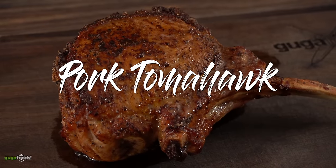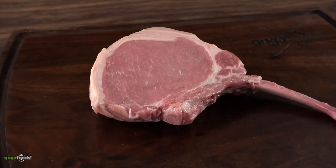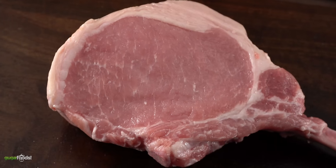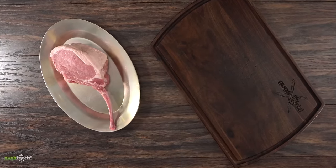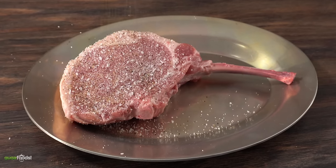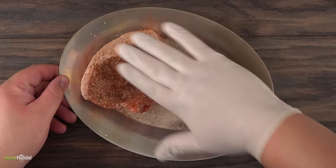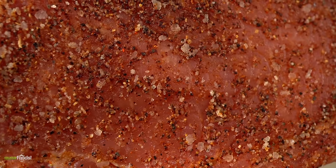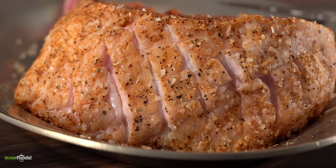Moving on to the next one — a beautiful pork tomahawk. It is basically a two-inch-thick pork chop with a bone, completely Frenched, meaning the bone is cleaned out. To not waste any seasoning I put it on a steak plate, then seasoned it with coarse salt, black pepper, garlic powder, smoked paprika, onion powder, and chipotle powder for a nice kick. I rubbed it well to make sure every single edge was coated. To ensure the fat will render and get crispy, I decided to score it, being careful not to cut all the way through the meat.